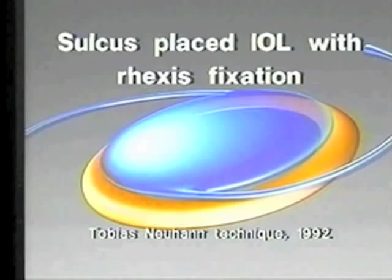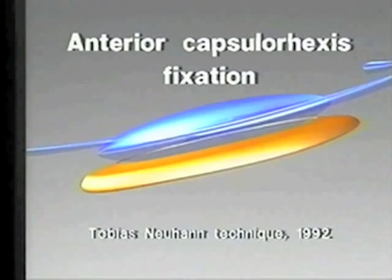It's important to size so that optic capture, or Rex's fixation as Tobias Neuhand termed it, can be utilized if necessary if the posterior capsule is compromised.